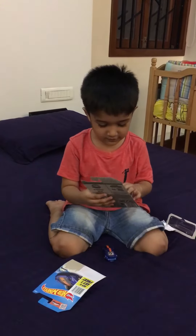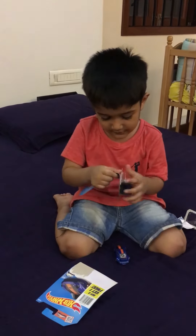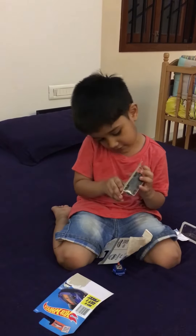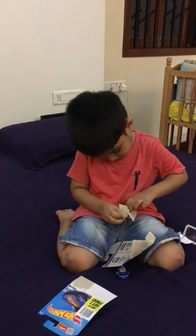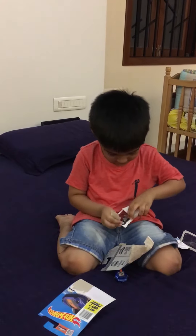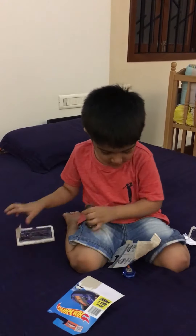See the card. Now let's open this. I did open the card.